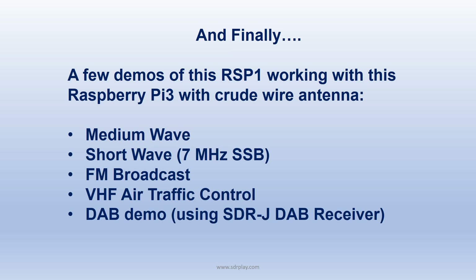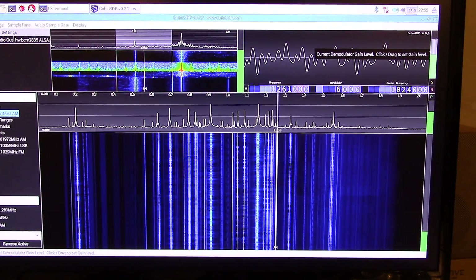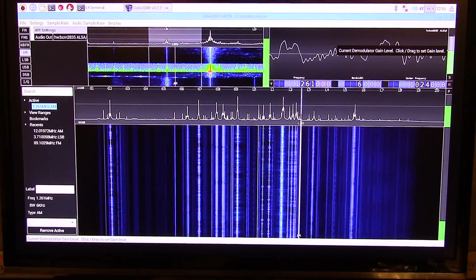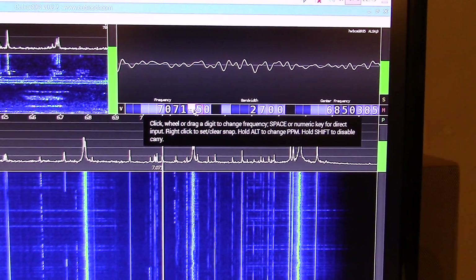Finally, we'll close off with just a few demos using exactly the setup you saw — a wire antenna, an RSP1 and a Raspberry Pi 3. We'll start with medium wave, then see a bit of shortwave, FM broadcast, some VHF air traffic control, and wind up with a DAB demo which uses the SDRJ DAB receiver software, which we also support.